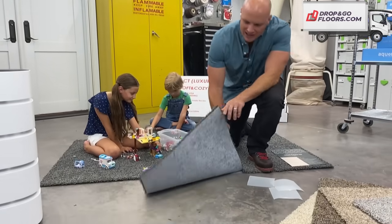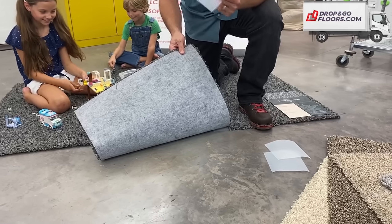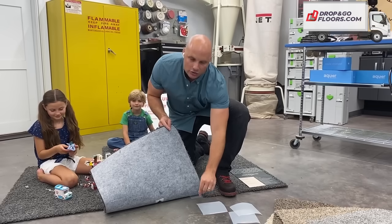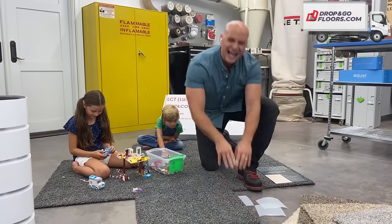Look how easy these things install. Now, this custom backing on here fits with the patented Flexion hook and loop pads. You peel off the backer, you can stick it straight down on the ground. It's also removable, but they hold really well. You put these carpet tiles down and they hold.